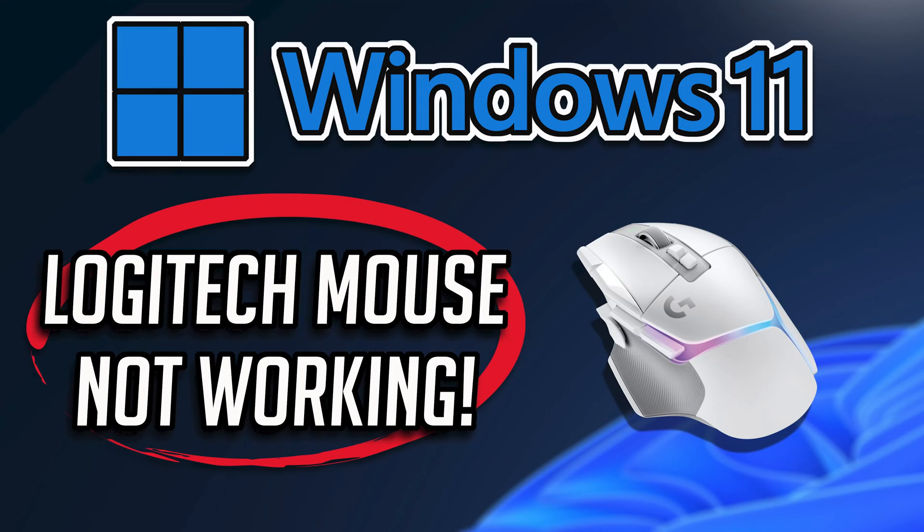If your Logitech wireless mouse is not working, disappears, or is not being detected by Windows, this could be happening because your wireless mouse is being blocked by Windows security, or because your Logitech mouse drivers are outdated or corrupt. So in this tutorial, we'll teach you how to fix your Logitech wireless mouse in a quick and easy way. Just follow the instructions of this video.